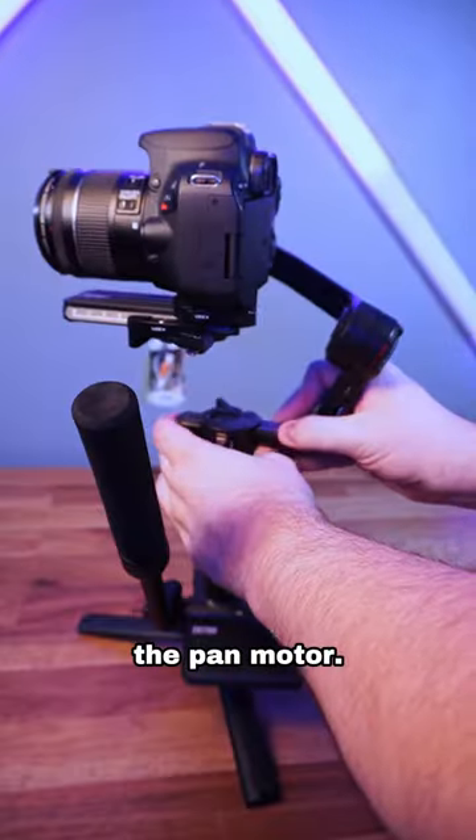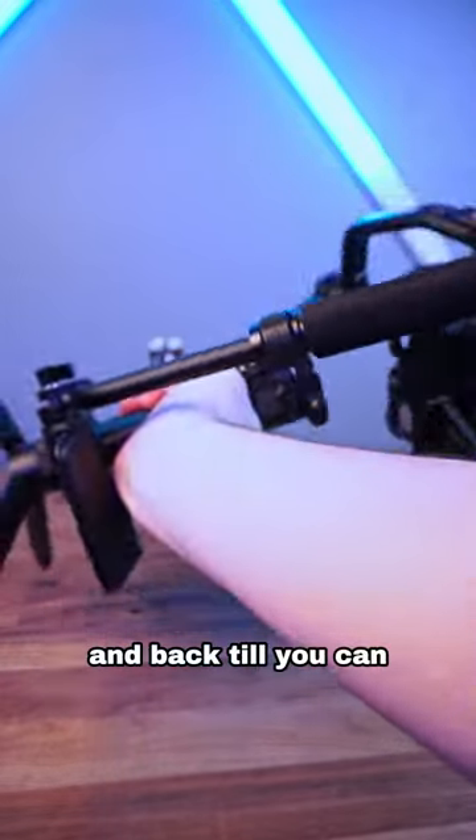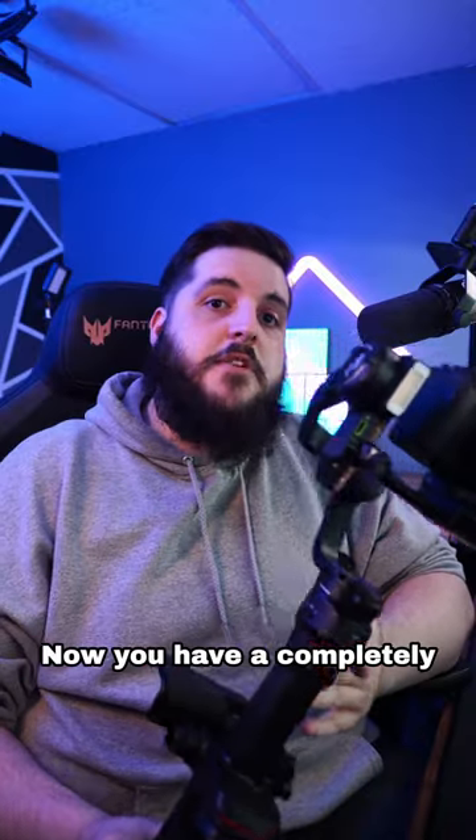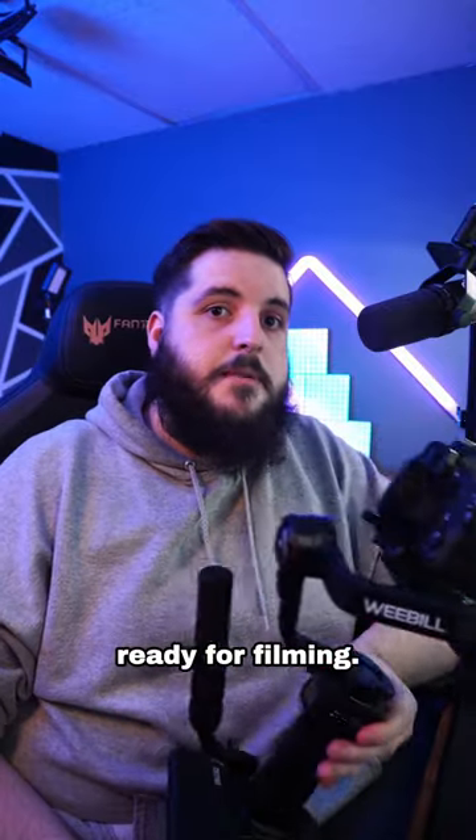The last step is the pan motor. Unlock and slide the assembly forward and back till you can rotate the gimbal left and right and it doesn't want to spin, then lock it in. Now you have a completely balanced gimbal and it's ready for filming. Thanks for watching.